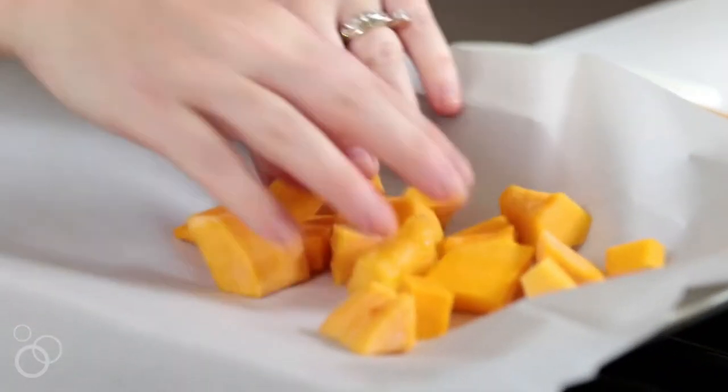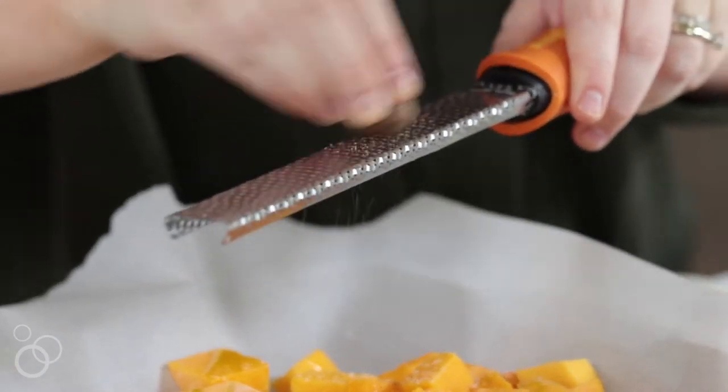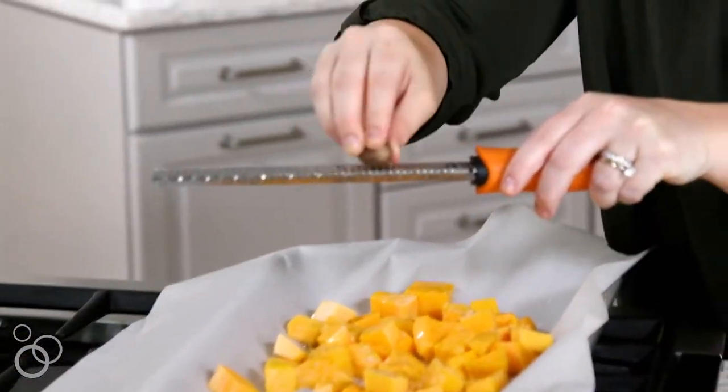My squash looks pretty good. I'm going to take it and place it on a parchment-covered baking sheet. I'm going to drizzle it with olive oil and sprinkle it with some salt and pepper. I'm going to grate some fresh nutmeg over top — to me, this is the key to make sure it really has that fall taste. Just use a microplane and grate a little bit over top.